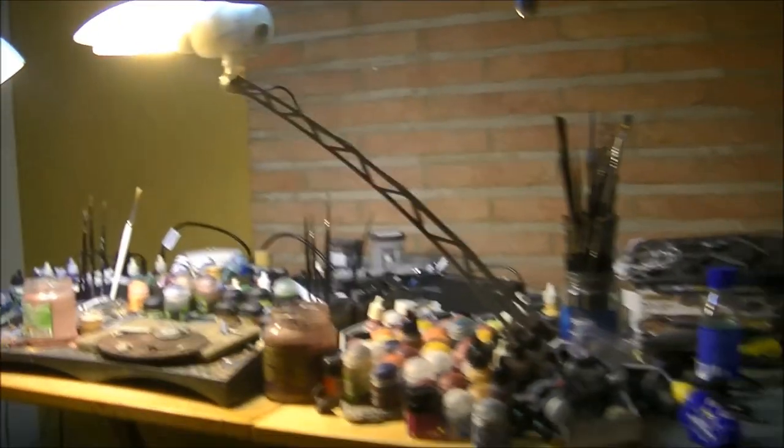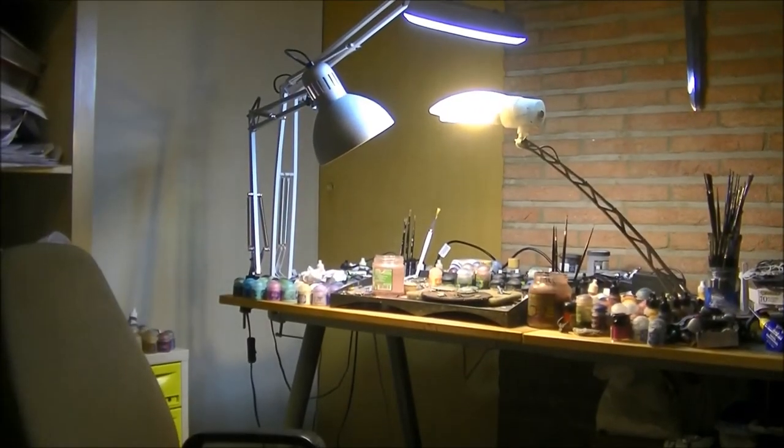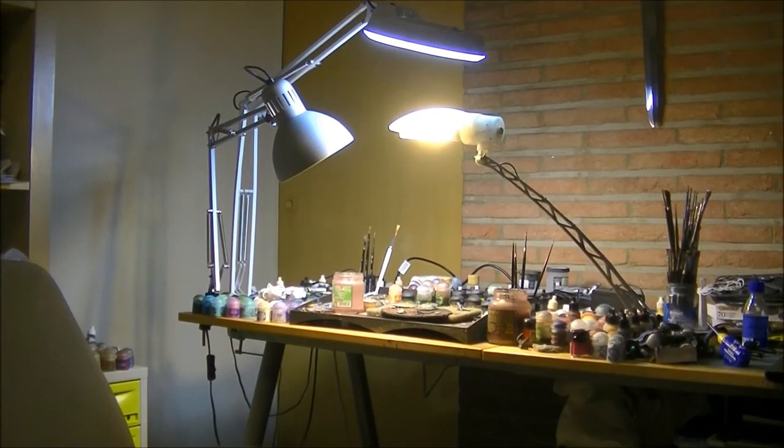Let me step back a little bit so you can see the full configuration from further away. This is the configuration — normally I work with the lamps in that position. They can move a little bit depending on when I put the camera, and normally I need to move the lights slightly to avoid them being in the way. This is the configuration I have for my painting table. I hope you like that and that's all for this video. As usual, leave a comment and let me know what configuration of lights you use. Thanks a lot for watching and see you later, bye.